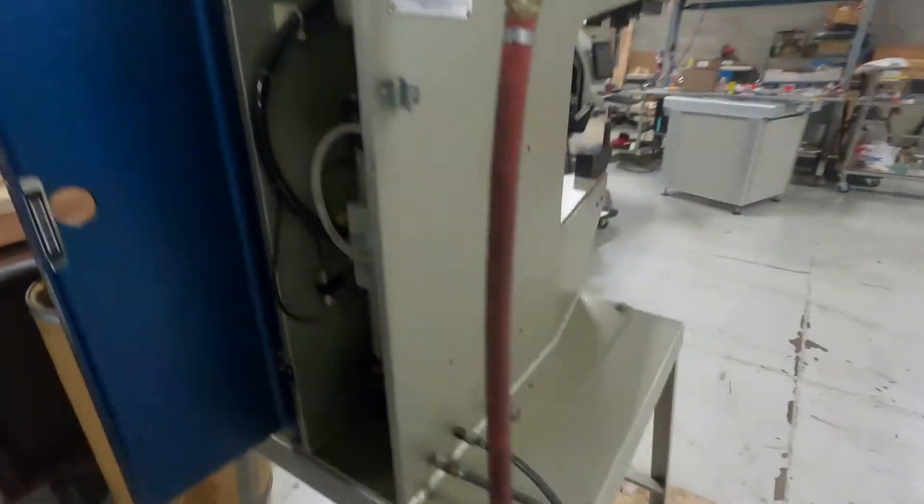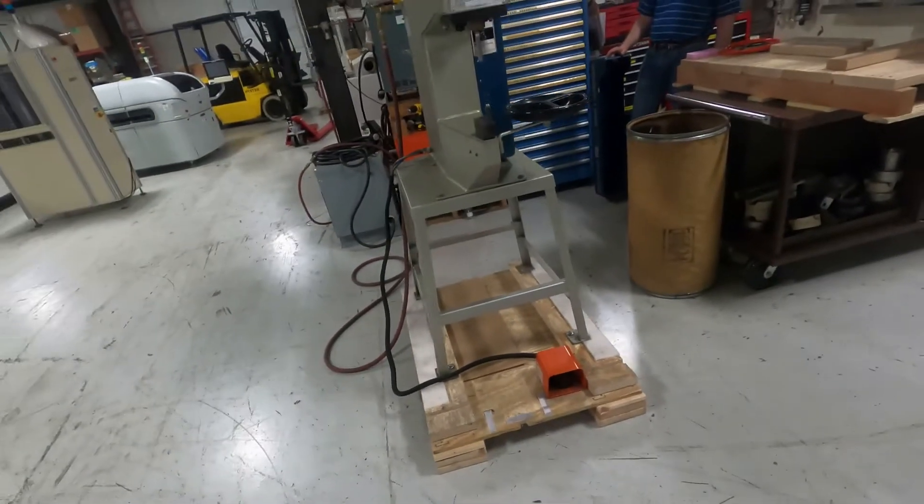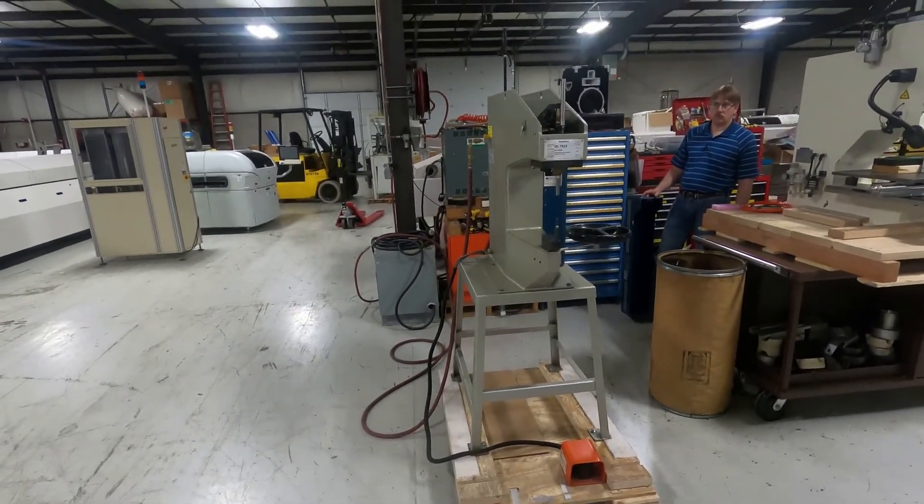And that concludes our video demonstration of the PEMSURTER Series 4.